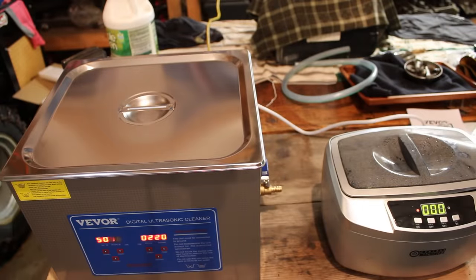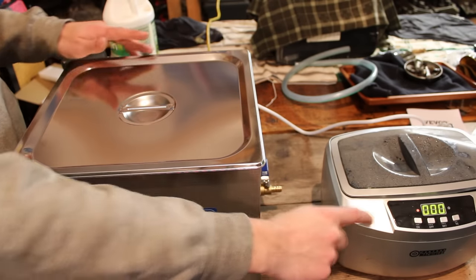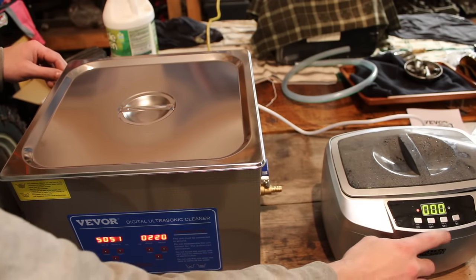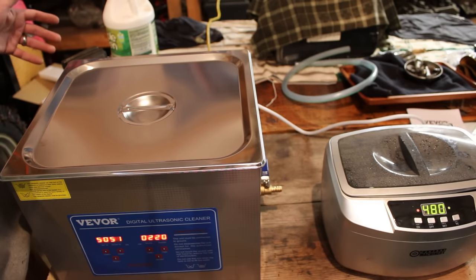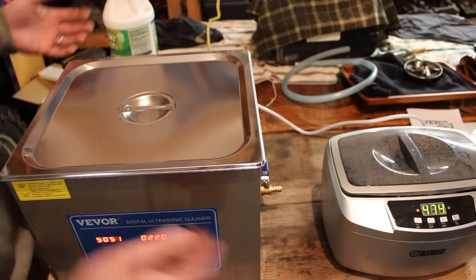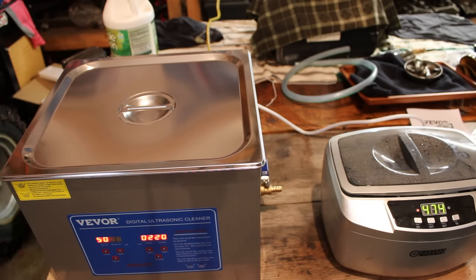Alright, let's check these out and see how they did. I can tell you that the Vever just seems a hell of a lot more powerful than the Harbor Freight unit. This one is just offensive to the eardrums — you can't even hear the Harbor Freight unit running when the Vever is on. The Harbor Freight unit can only be set to 480 seconds maximum. Standing here in person I can barely hear the Harbor Freight unit, but the Vever I almost have to leave the shop — it's very loud and you can feel it on the inside of your head. To me that's telling me that it's working.